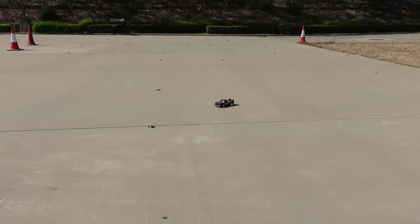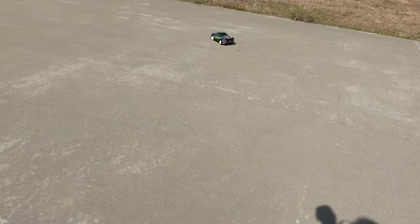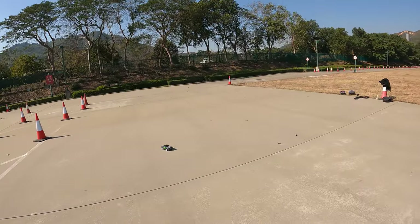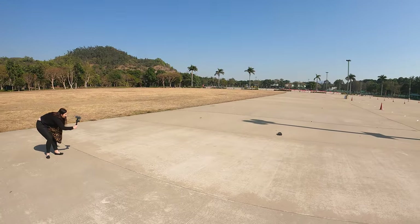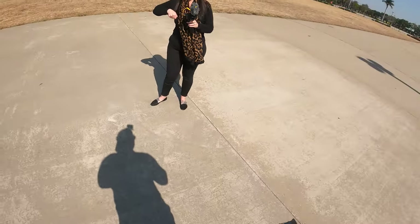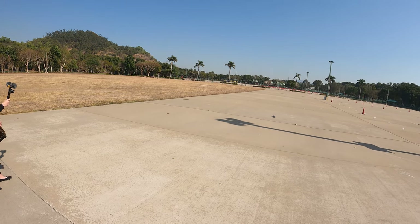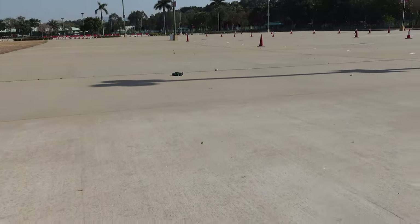With ESP off it spins out a little bit easier and it's harder to control - it doesn't want to go straight as easily, but it's a lot of fun. The box says 30 kilometers an hour, so we're about to test that. I do wish it was a bit faster. With ESP at around 20 or so it goes pretty nice and straight.